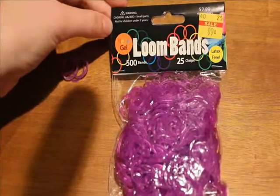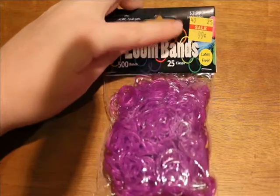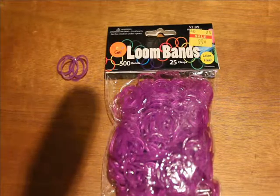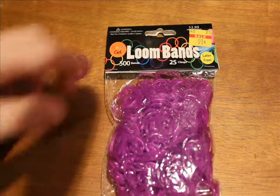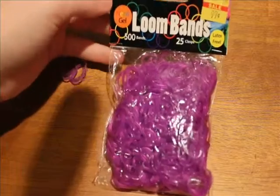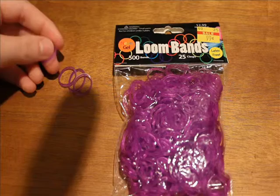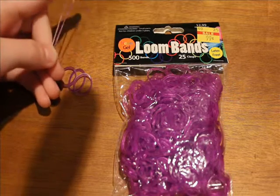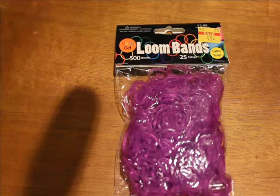First up I have the Neon Gel, and these were on sale for 99 cents at Hobby Lobby. I'm not sure if that was just my local one or if they're on sale at all locations. So I had to pick up some packs for you. This is the Neon Gel in a purple color. I have some jelly purple that Rain Balloon makes and I absolutely love the Rain Balloon ones, so we'll see if these are as good.